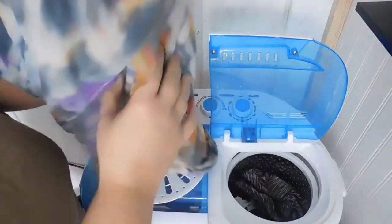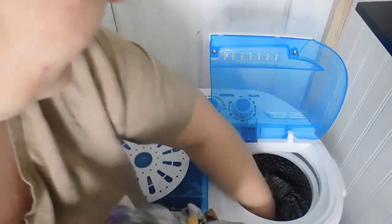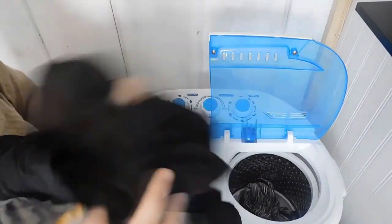We just got done spinning and the clothes are actually not hardly wet at all. They smell really, really good — I'm really impressed with this. We're going to hang these up and I'll show you how that looks on the hanger rack we purchased, then we'll start our next load.